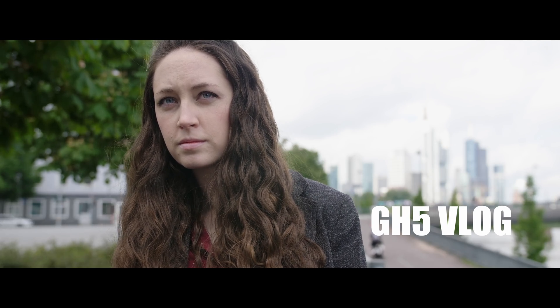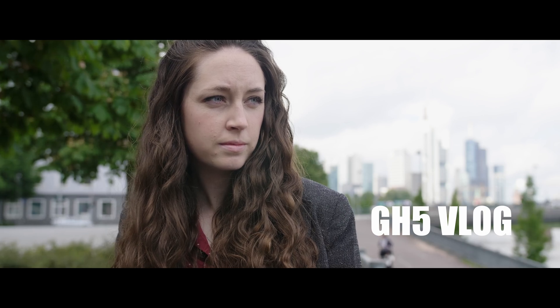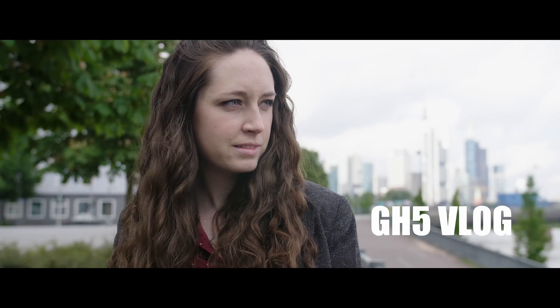What's up guys, Jay here. So you probably don't want to shoot like this, but I wanted to test it out anyway. Basically I exposed for my wife's skin, overexposing the background because she was in the shade. But yeah, I just wanted to see how the highlights and how everything would look if I exposed it this way.